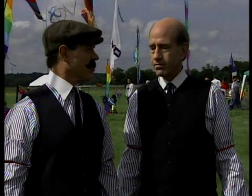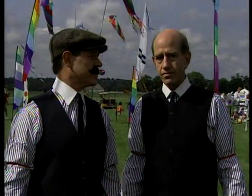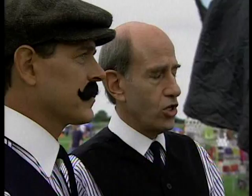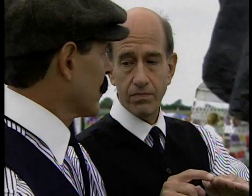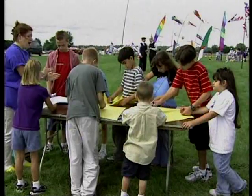We observe that hawks soar better than buzzards, and that hawks also maintain their balance in strong winds better than buzzards. Why? Because their wings are shaped very differently. The wings of a hawk arch up a little and then flatten at the tip. A buzzard's wing gradually angles upward all the way to the end.